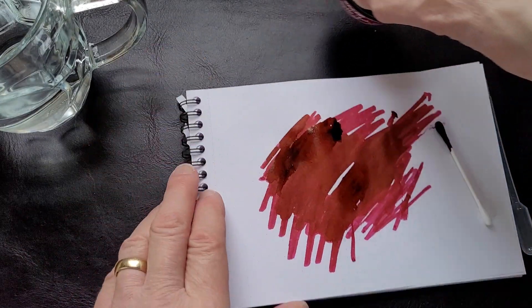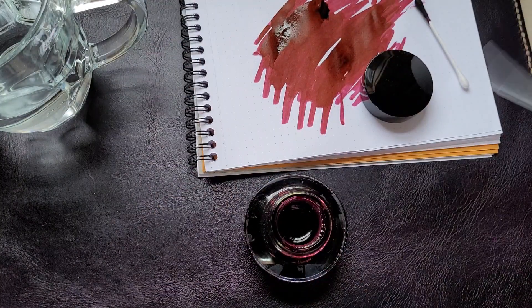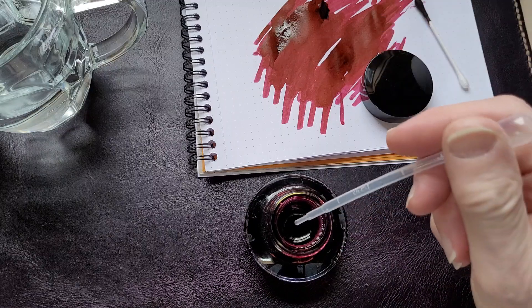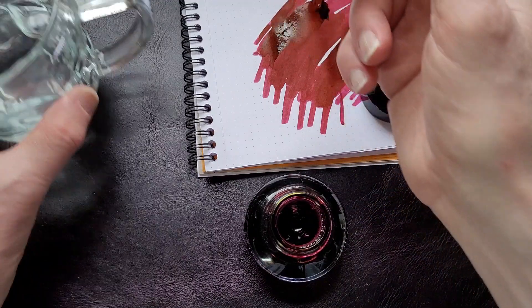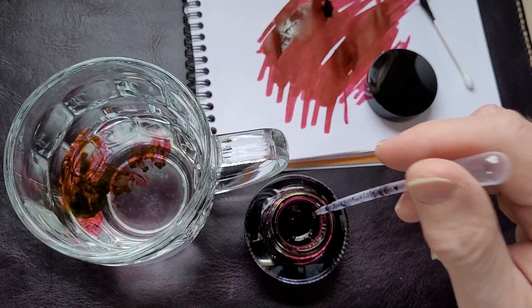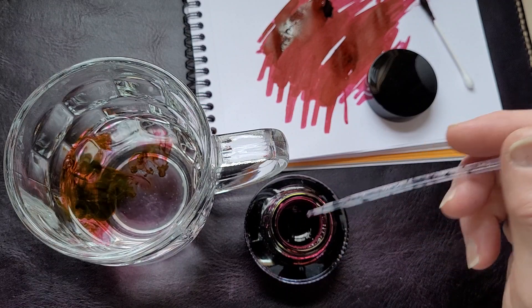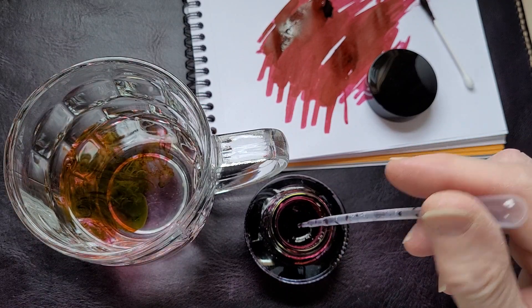Even though this is not really scientific, what I usually like to do in these little videos is take a little pipette, put a little bit of ink in it, and drop it in some water because it's pretty. Isn't that pretty? Yeah. So — Sailor Gentle Ink Grenade: beautiful ink.